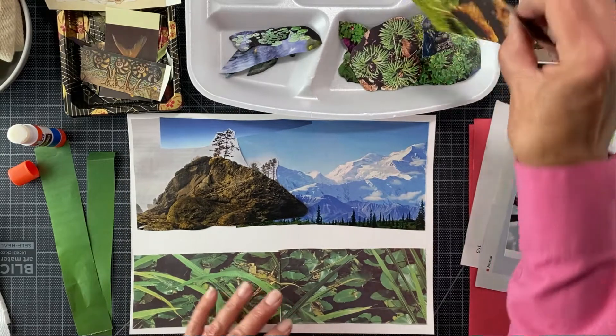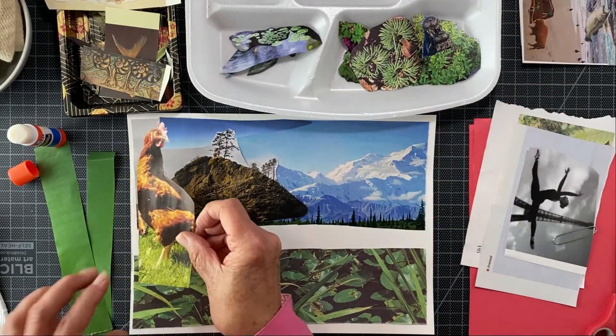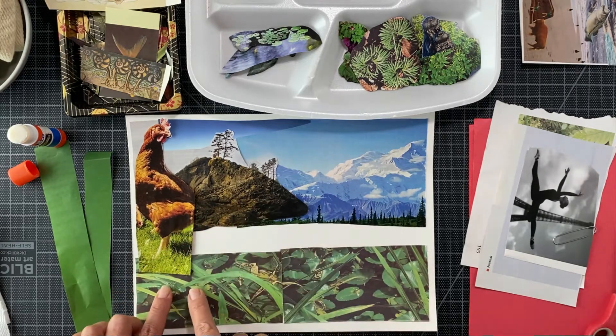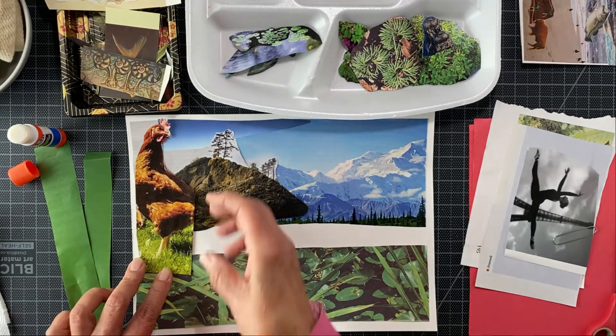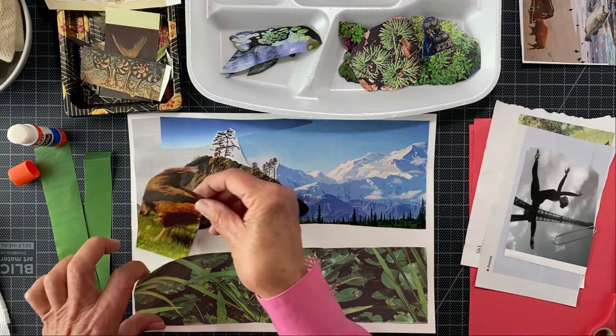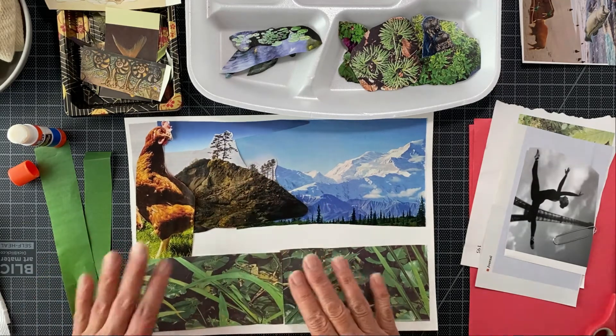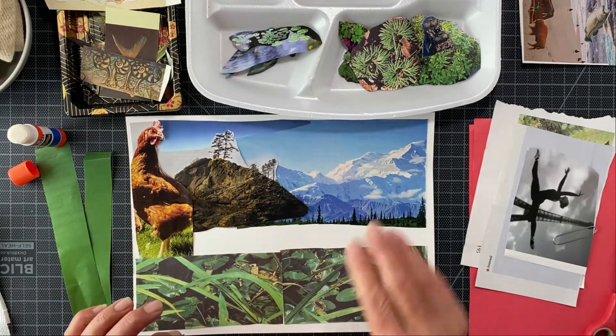So my next choice — and I planned this out first — is this chicken. I love this chicken. Now the chicken going over the lily pond would not work. This is why we don't glue first. We're going to slip it underneath and put it right there. It doesn't have to line up square — this is just for fun.